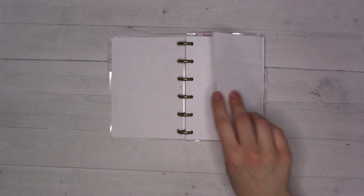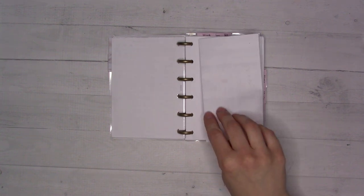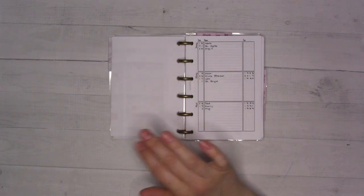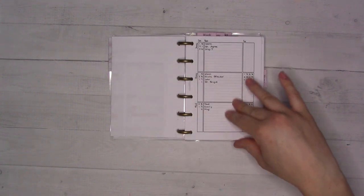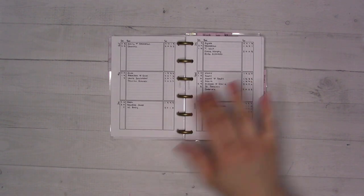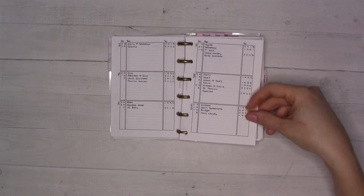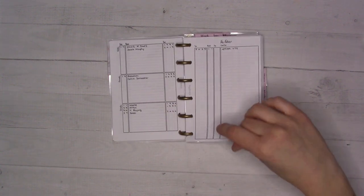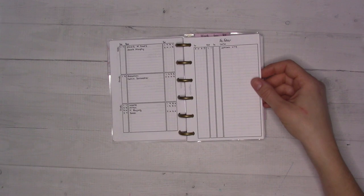I also have my daughter's school calendar folded up in here — she goes to a formal preschool with scheduled days off. I don't show that on camera. After that is a birthdays and anniversaries page with the year each event happened, so I know how old everyone is. Then 'Far Future' covers anything beyond the current calendar year.